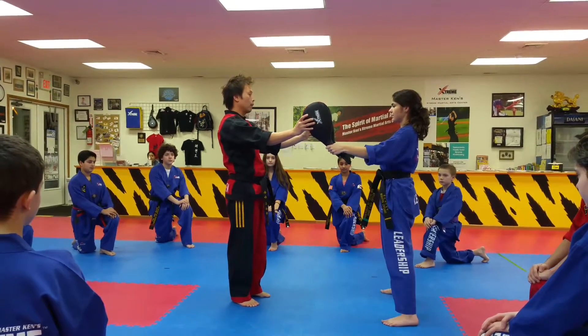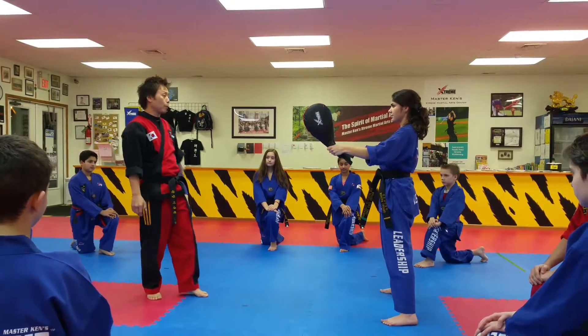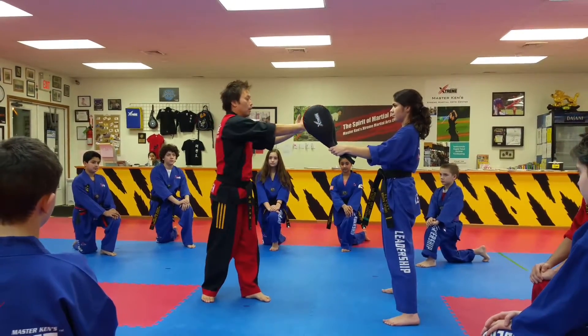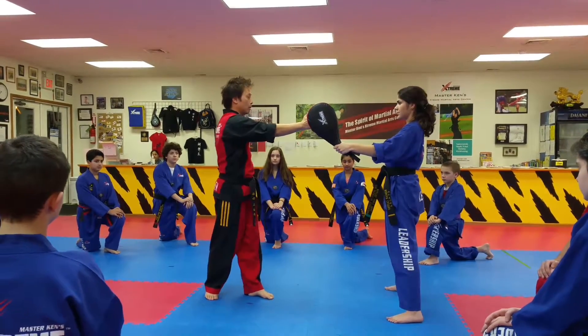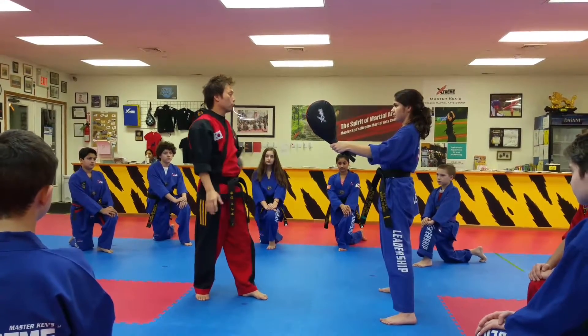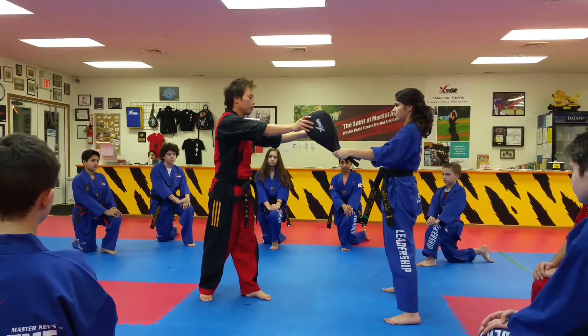Today, we are focusing on spinning hooky. When you do spinning hooky, the purpose is between these two targets — you're going to hit no matter what between these two targets. Which means when you practice, you need to use two targets and you're going to hit both targets.